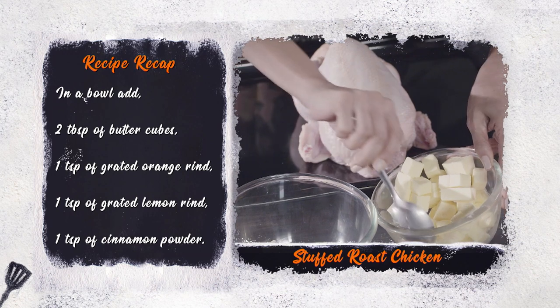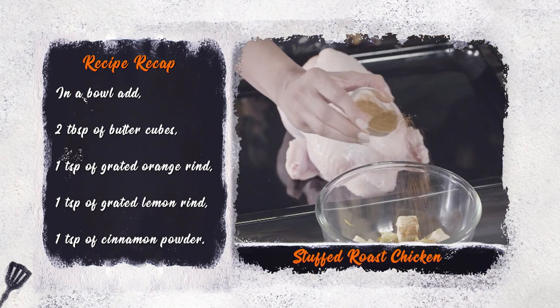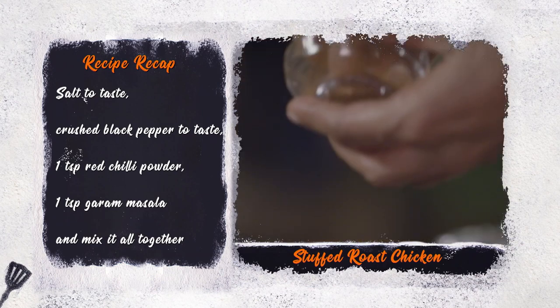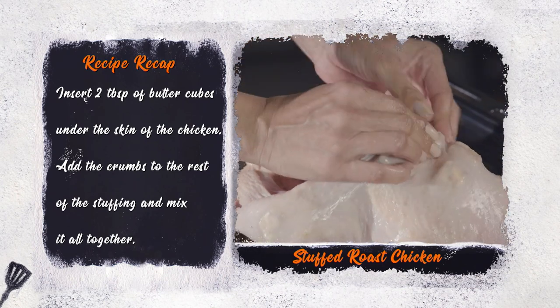add 2 tablespoons of butter, 1 teaspoon of grated orange rind, 1 teaspoon of grated lemon rind, 1 teaspoon of cinnamon powder, 1 teaspoon of salt, pepper, red chilli powder, and garam masala to taste — mix it all together. Now insert your butter cubes under the skin of the chicken.